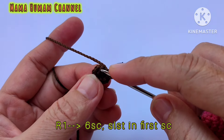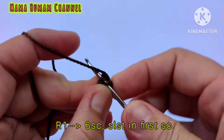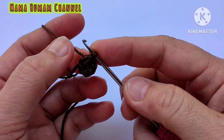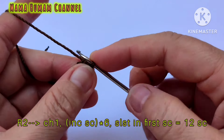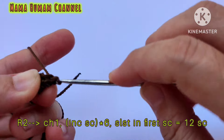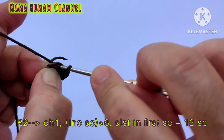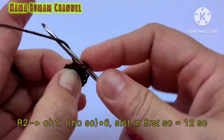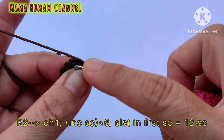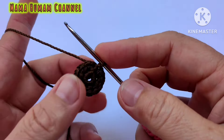Kita akan membuat bunga mataharinya terlebih dahulu. Buat magic ring dan satu rantai. Kita mulai row yang pertama: di dalam lubang magic ring isi dengan 6 SC. Sudah selesai membuat 6 SC, kemudian benang yang pendek dari magic ring kita tarik dan kencangkan hingga lubang magic ring menutup. Selanjutnya slip stitch di SC pertama yang kita buat tadi. Row yang pertama sudah selesai.